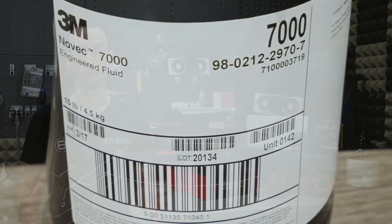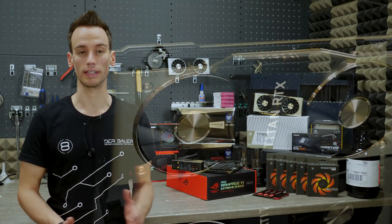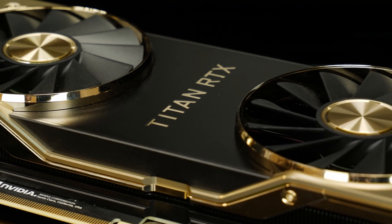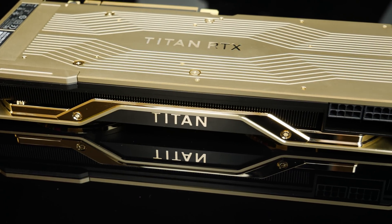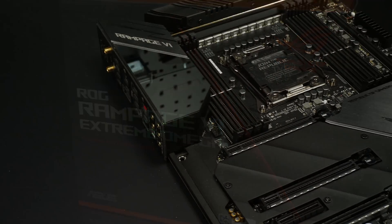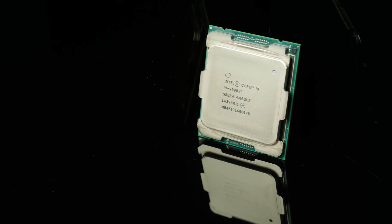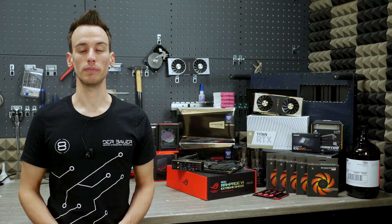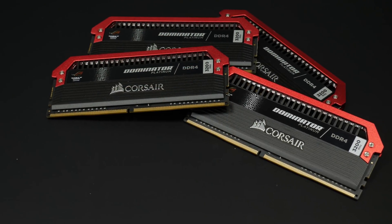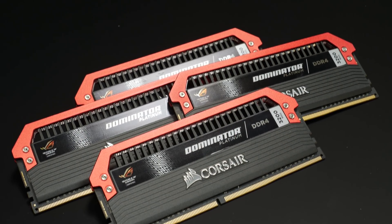Last time we submerged the whole system, but in this system we will only submerge the GPU — the Titan RTX. The Titan RTX will be mounted with a special riser cable on an X299 motherboard, specifically the Asus Rampage 6 Extreme Omega. On this motherboard we will be using the new i9-9990XE, a 14-core unlocked processor running at 5 GHz across all cores. For storage we will use a 2TB NVMe drive from Samsung, and 32GB of memory using Corsair Dominator GT at 3200MHz in the special Asus ROG edition.